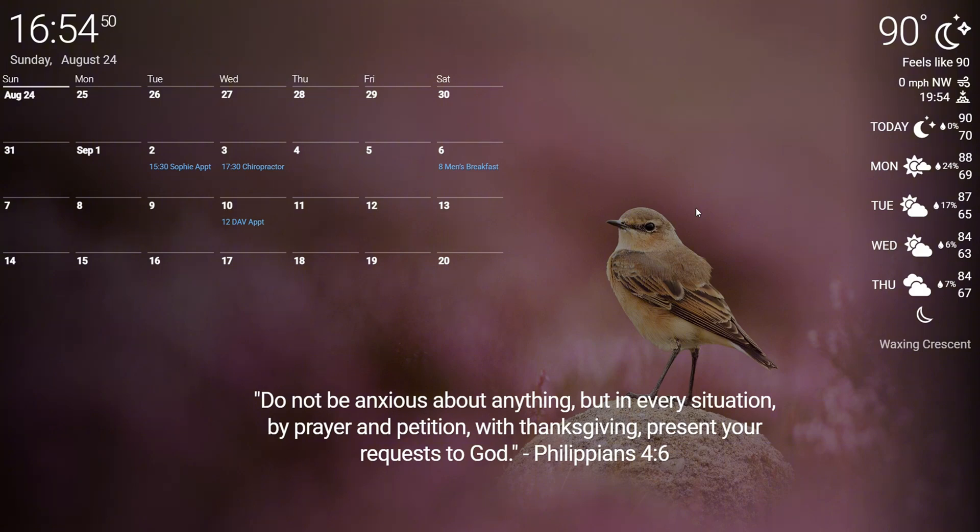If I wanted to add my wife on there, every time she added something it would be pink if I picked pink. I could add somebody else and make it yellow, add somebody else and make it green — you catch my drift. It keeps you organized. In the right-hand corner, I do have the weather.